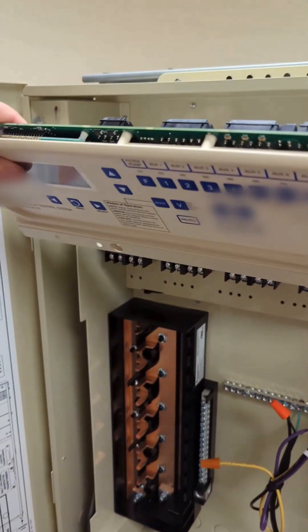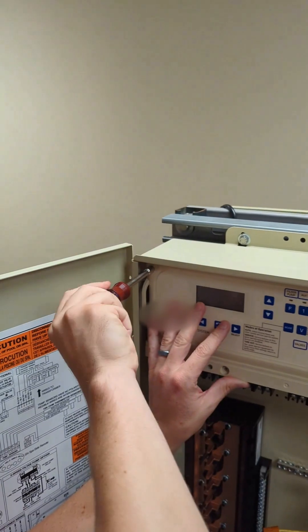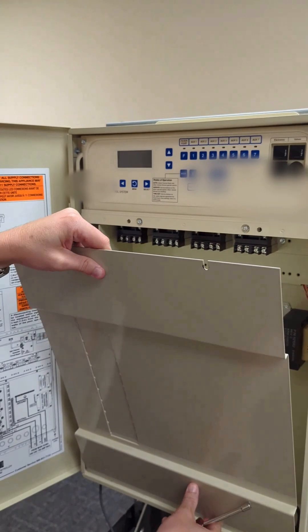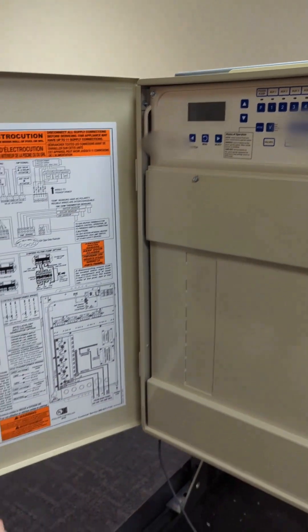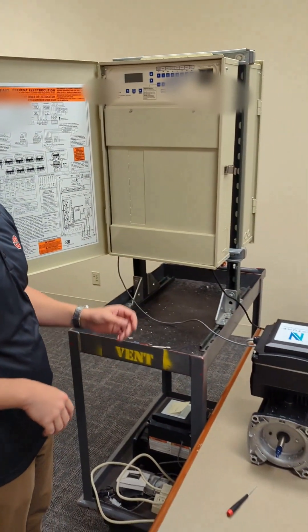Next we'll go ahead and reinstall this faceplate. Lastly we'll put the cover on. Now that the cover is back on the pool controller and the Neptune motor, we're ready to go ahead and apply power.